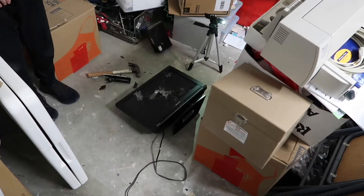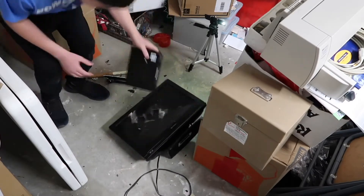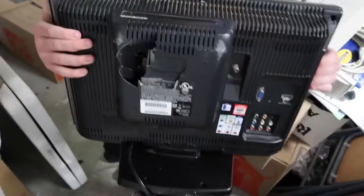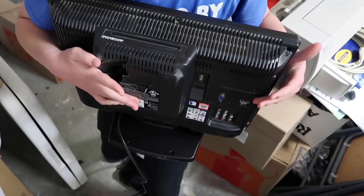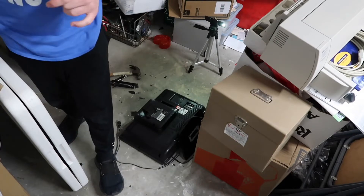Yeet! Now let's give the back a try. You can definitely tell the point of impact — it's the bit that's just absolutely destroyed. Oh — I'm so lucky that missed my phone.